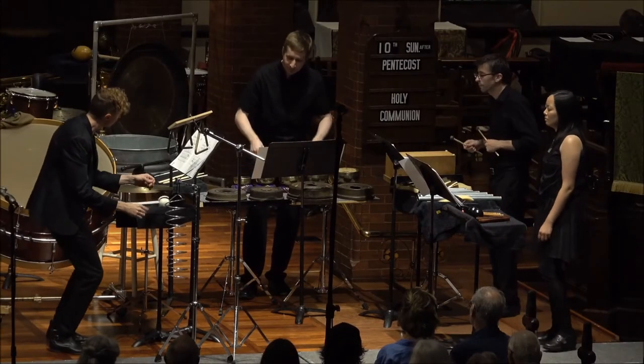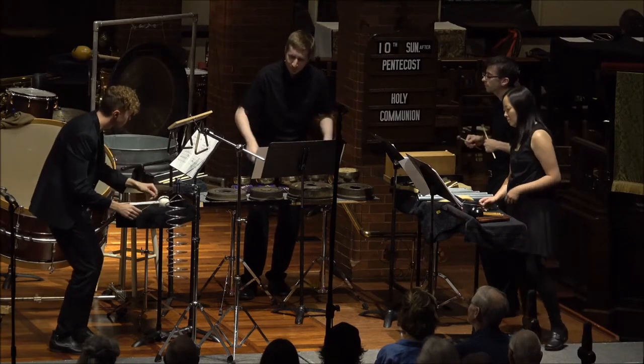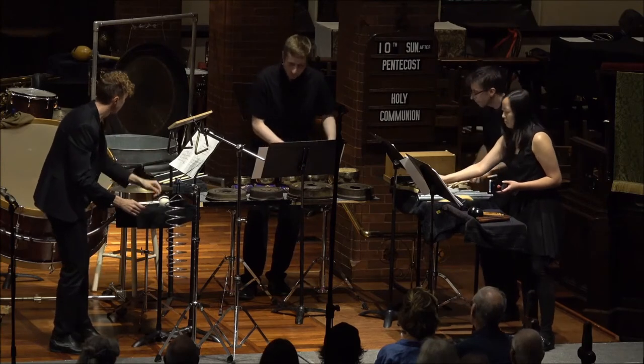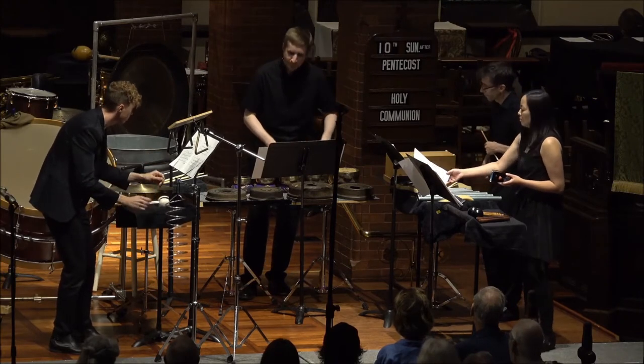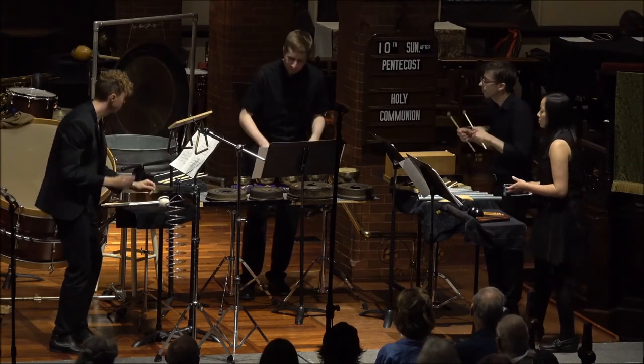The piece is scored for a number of typical instruments, like triangles, suspended cymbal, and bass drum, but it also includes numerous atypical instruments like metallophone, meditation bells, bell coils, and a washtub as well. This complex and unusual combination of timbres plays a major role in the piece's organization.